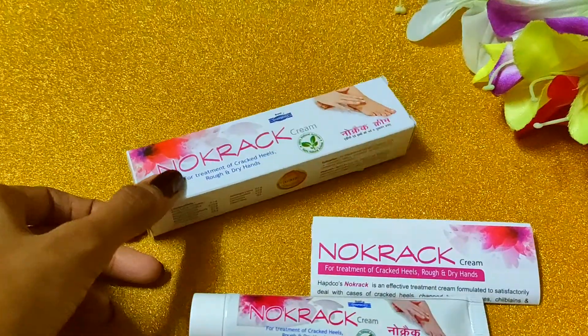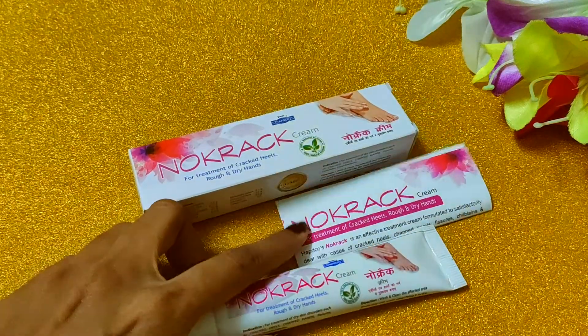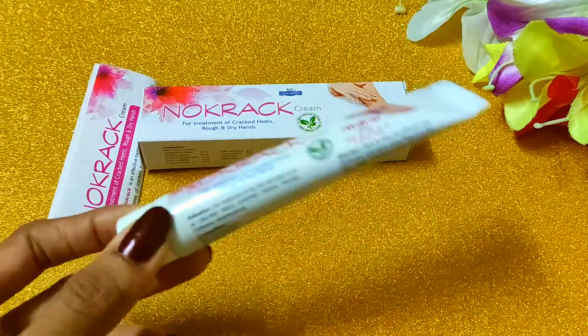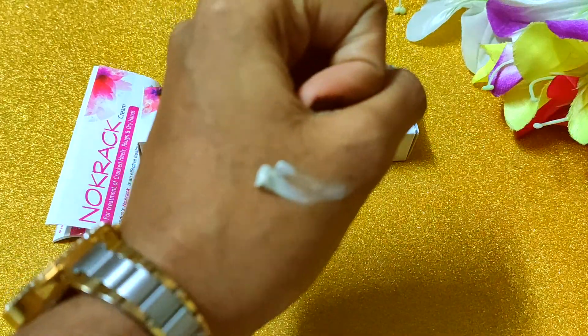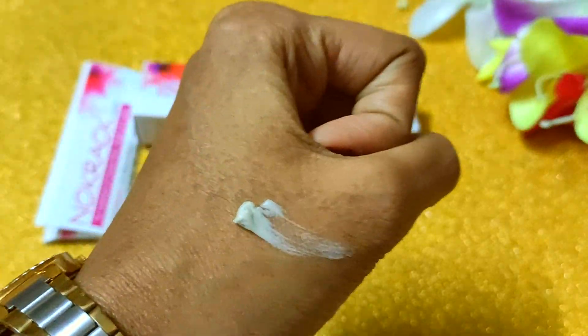If I open this box, I received two things: a No Crack Cream and a user manual explaining how to use it. When I open the cream, it has a little greyish color and is slightly fragrant.